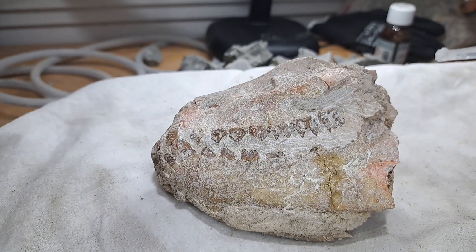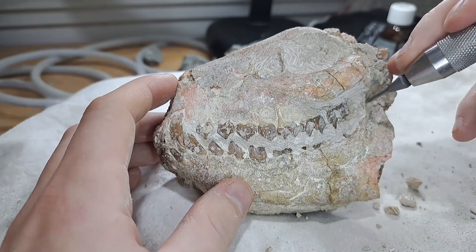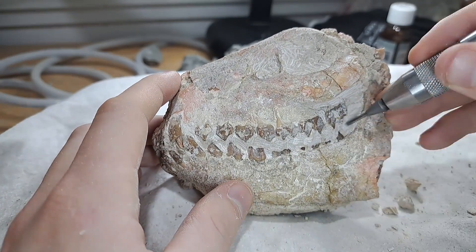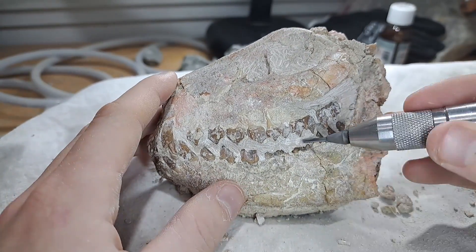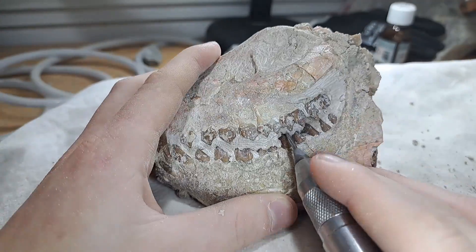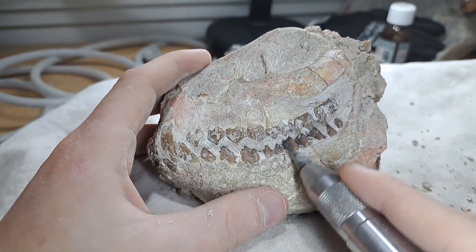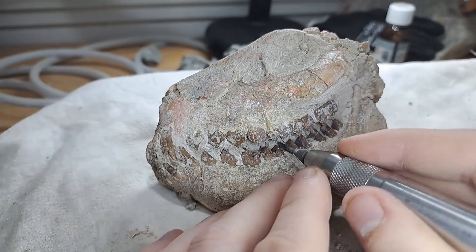First I started to put Paraloid in all the cracks to stabilize the fossil. When this is done, I start to remove the matrix from the teeth of this animal. Matrix are sediments around the fossil. It is quite a task to remove everything, but with some time and patience it is definitely possible.